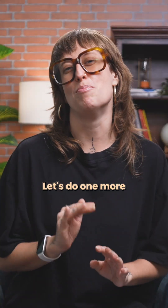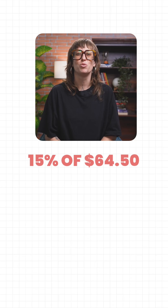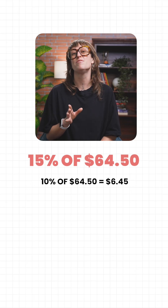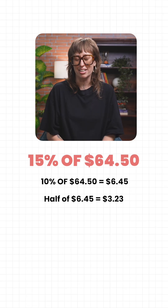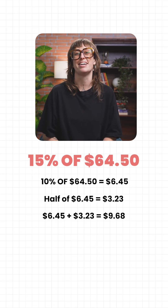Let's do one more with cents. What's 15% of $64.50? First, let's take 10%, which is $6.45. Then let's take half of that, which is $3.23. Finally, we add them. What do we get? $9.68.